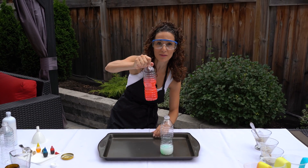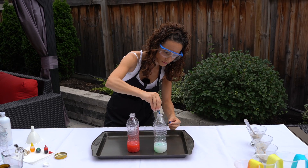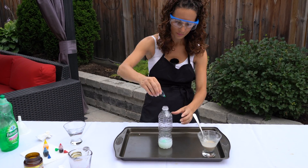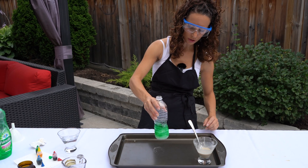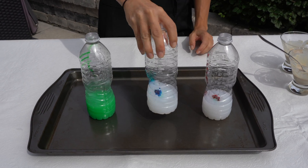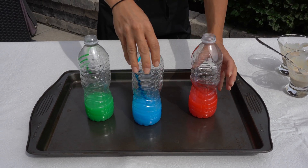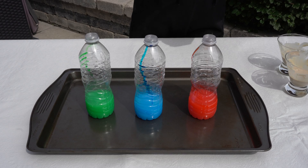Now we're going to add our food coloring. My favorite is red, so I'm going to do this one red — put a couple drops and swirl it around. Then we're going to do blue — that's my other favorite color. And we're going to use green this time. Let's swirl each one around. Those are cool colors! Now we have to add the yeast and let the magic happen — we're going to use a funnel.